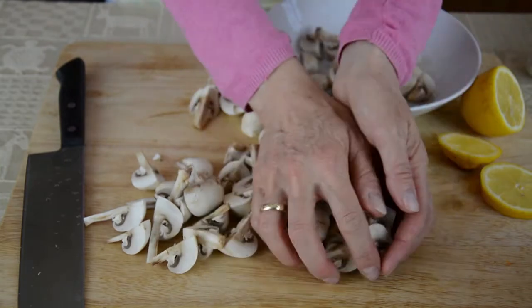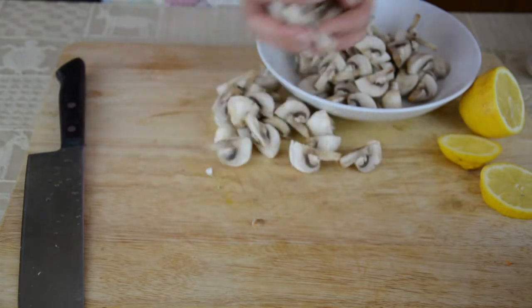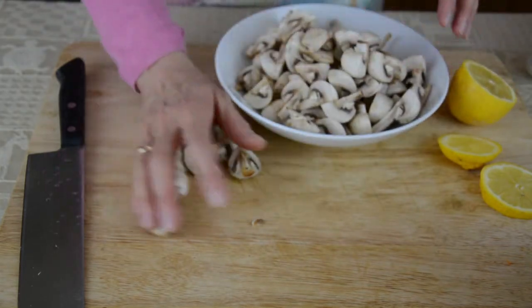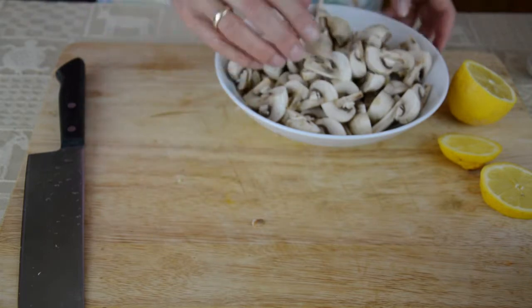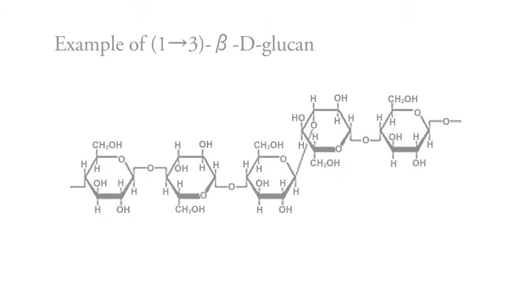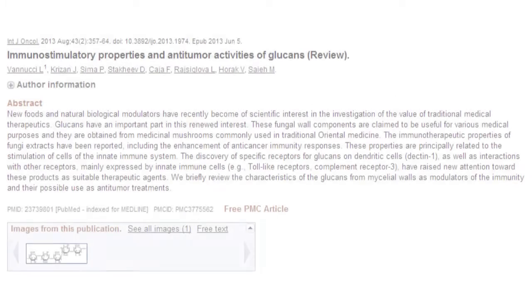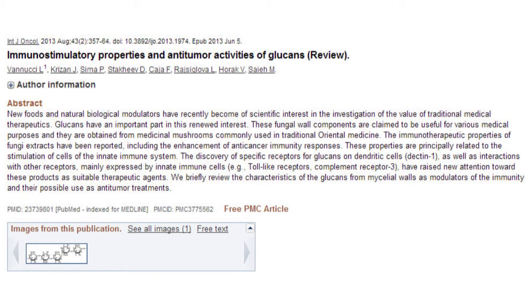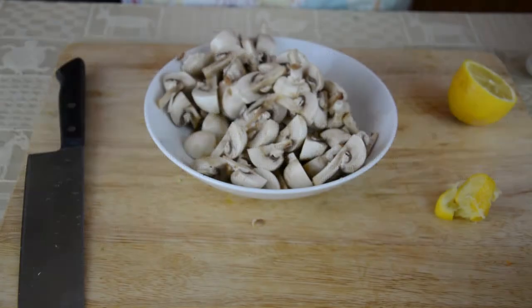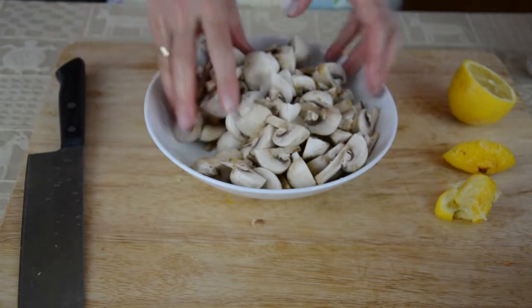For the past 30 years or more, the phytochemicals in mushrooms have been the subject of fairly intensive anti-cancer research. Most of this research has centred on particular polysaccharides in mushrooms called beta-glucans. These beta-glucans have been shown in numerous studies to activate white blood cells which are involved in engulfing and destroying cancer cells, also microbes and other foreign cells, and in boosting the immune system more generally. They also help to prevent the spread of cancer — to prevent metastasis.